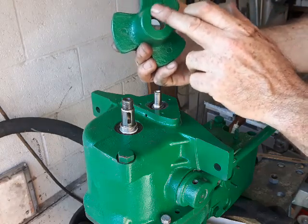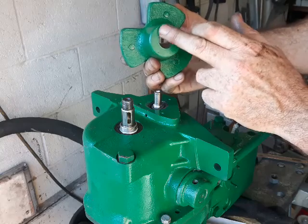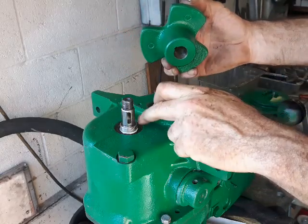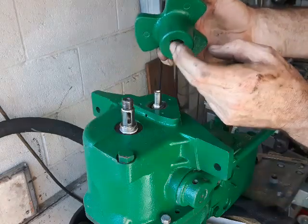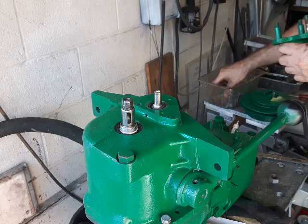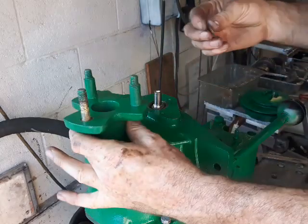That face there needs to be really flat and clean. Put a bit of Hylomar sealant on it, otherwise oil could potentially leak through. It's important to have a nice oil-tight fit on this side, as well as on the other side.